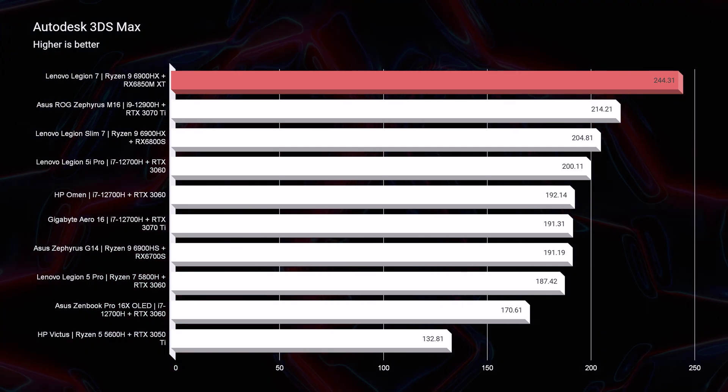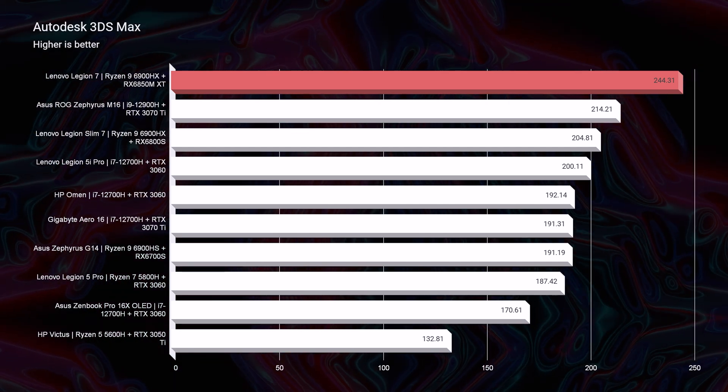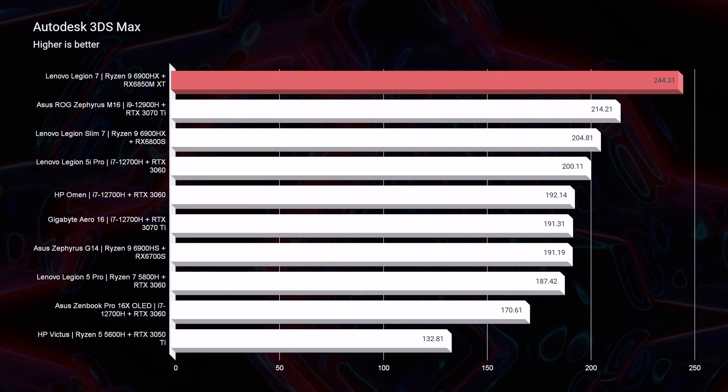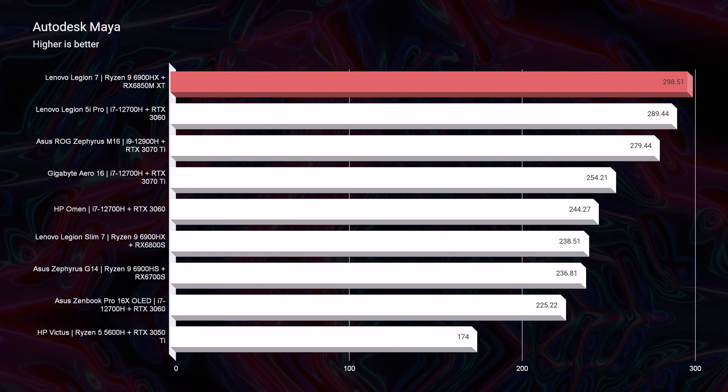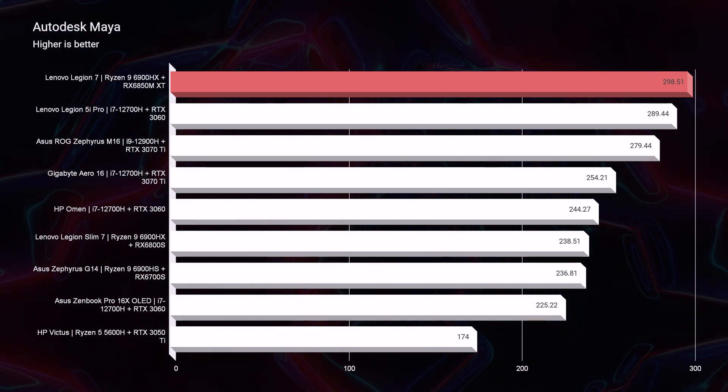This is the AMD Advantage version, and I thought that would give us more of an advantage in all the benchmark tests. The biggest advantage of the AMD system was in 3D modeling and in Photoshop. Overall it performed well in other tasks, but it was actually a little below average in video editing. For instance, the Legion 5i Pro exports a 4K nine-minute clip out of Premiere Pro in about two minutes and 30 seconds, whereas the Legion 7 AMD Advantage took about three minutes and 58 seconds — a whole minute slower, and the 5i Pro is quite a bit cheaper.